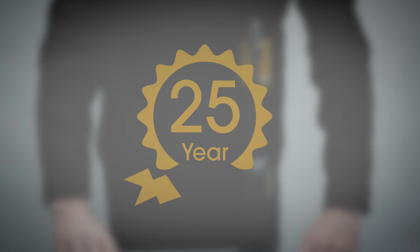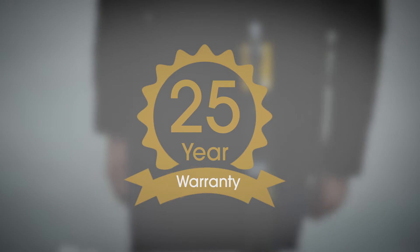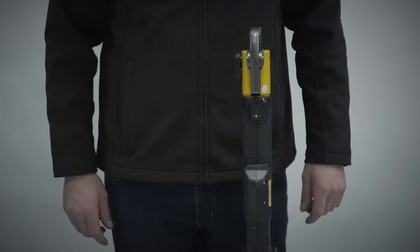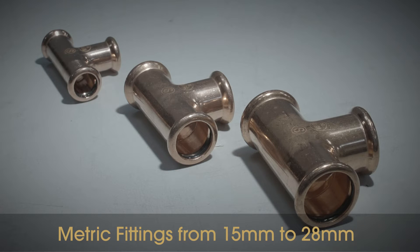Instanter copper press fittings are guaranteed for 25 years. Available from half inch to 1 inch in Imperial sizing and 15mm to 28mm in Metric sizing.